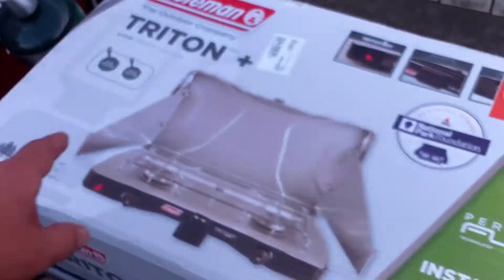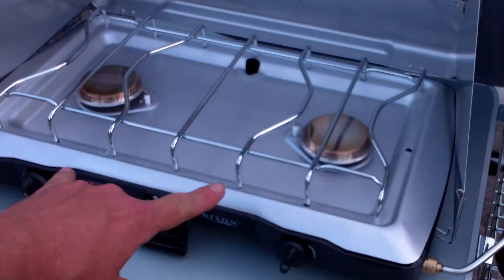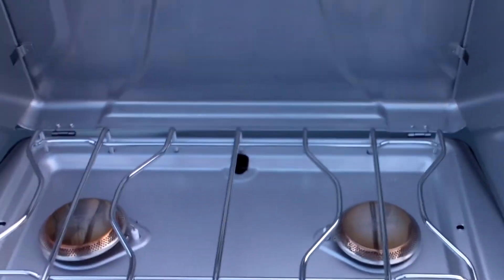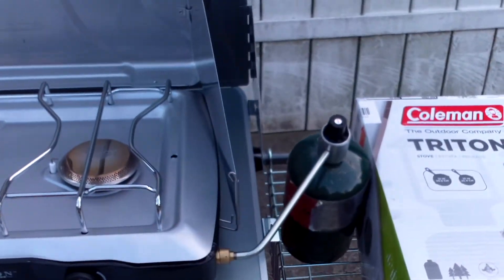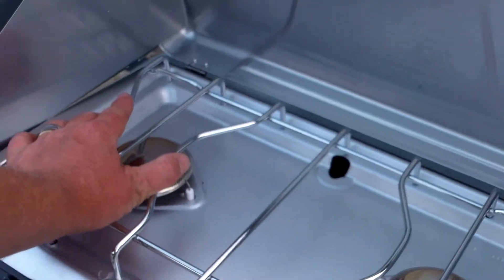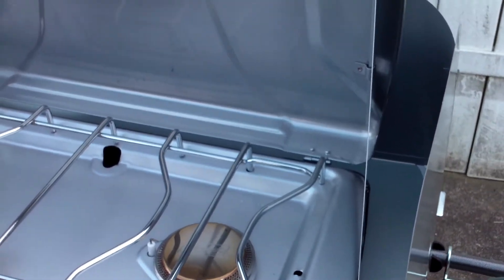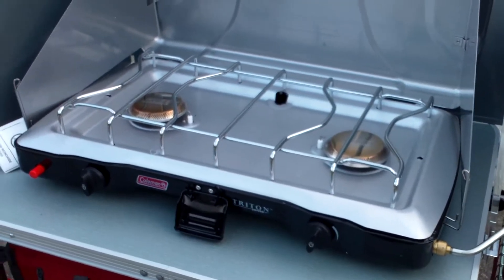We always just kind of called it camping. But it's a Triton, made by Coleman — 22,000 BTUs, so each burner is 11,000 BTUs. It says that both burners on high will last one hour on one 16-ounce tank of propane. You can use regular-size skillets and everything with this. It was a little bit pricey — like $79 or $89 — but it's great.